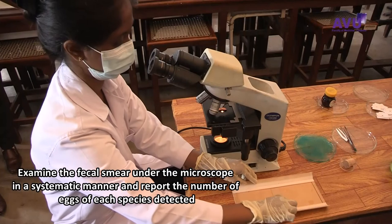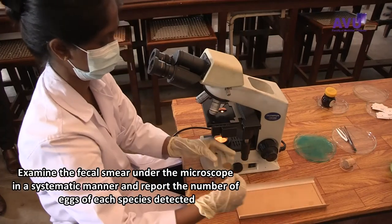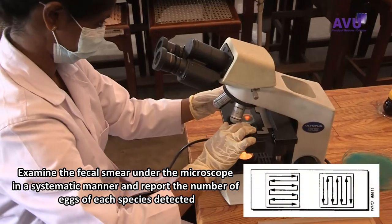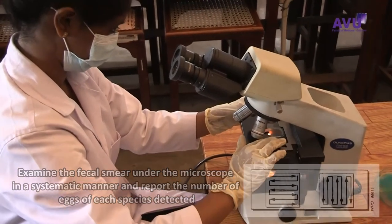Examine the faecal smear under the microscope in a systematic manner and report the number of eggs of each species detected.